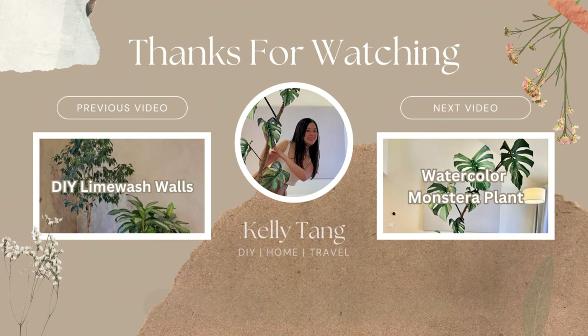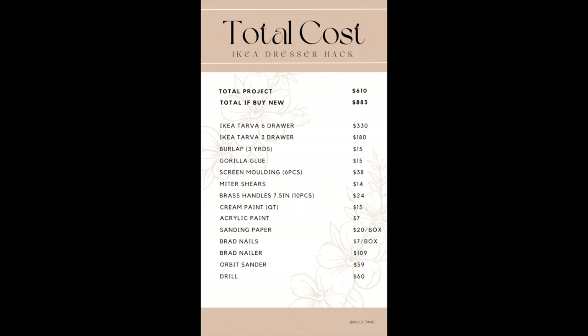Thank you so much for watching. Here are two videos that I think you'll enjoy as well. And as promised, here's a total cost breakup for the whole project.